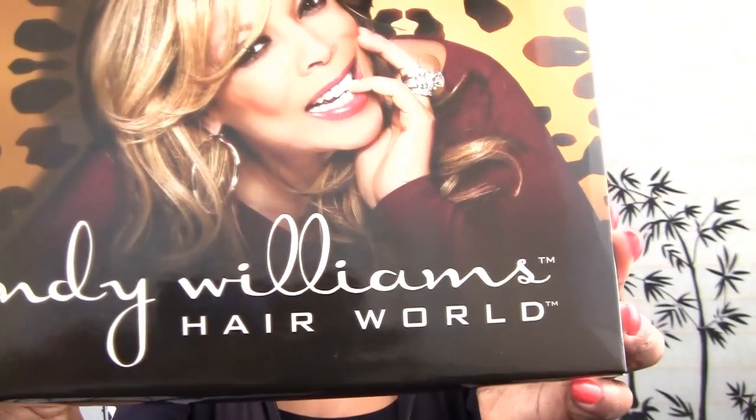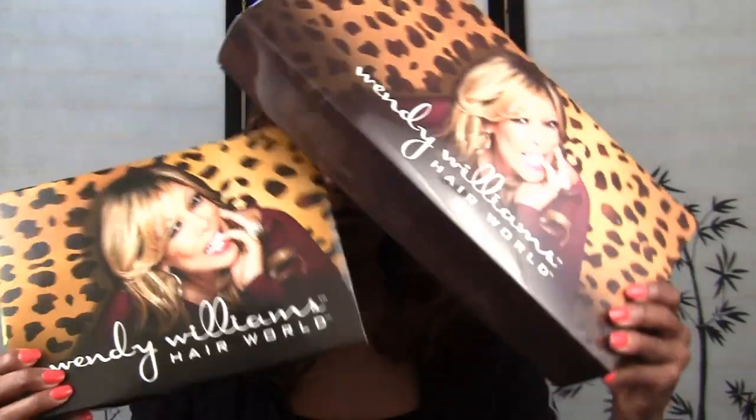Hi everyone! Welcome to Fun Fairs Fabulous Beauty Over 50. I am Lily Seymour and today I am bringing you a wig review from none other than Wendy Williams Hair World. I have been working with the brand and I am now a Beauty Ambassador for Wendy Williams, and I am going to be reviewing some amazing wigs from the Wendy Williams Hair World collection. I am so excited to represent them and bring their wig line to you.